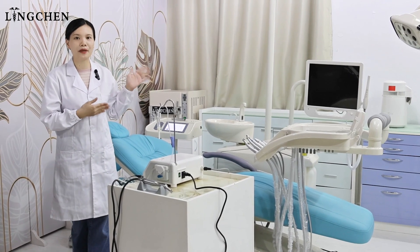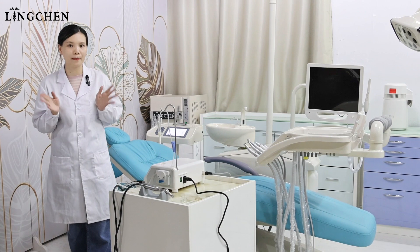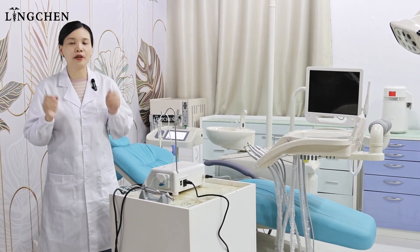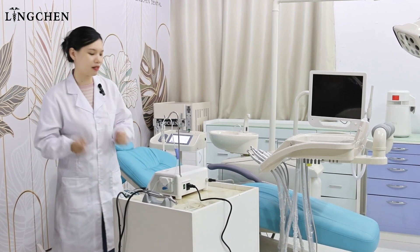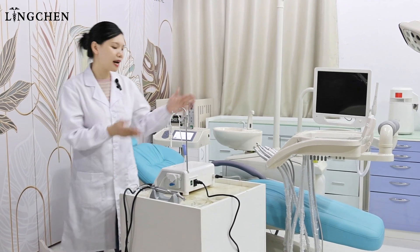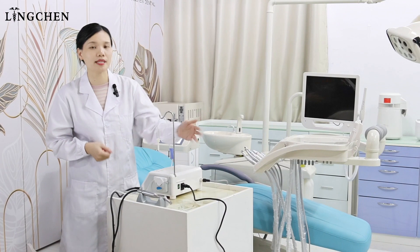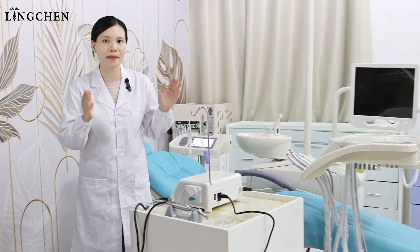Before we talk about our built-in implant dental chair, let's see how the traditional implants are working. Normally, for the preparation, it will take around 15 minutes to prepare the cabinets or the trolley. They put the implant model on the cabinet and prepare the cables and the tools for the implants. We can see the cables are really messed up.